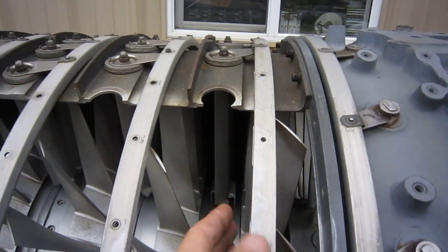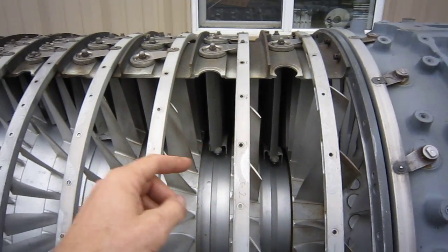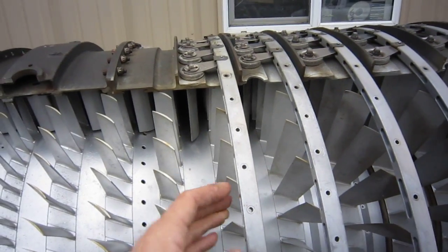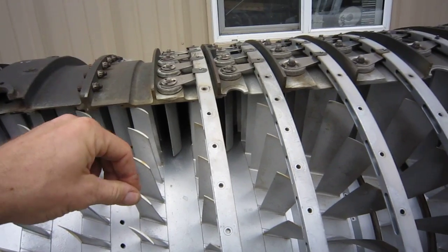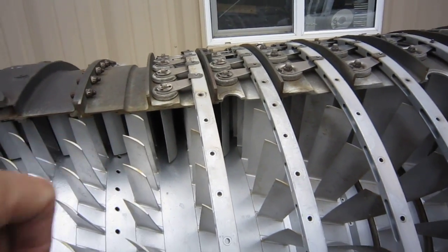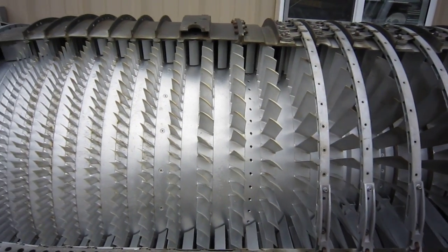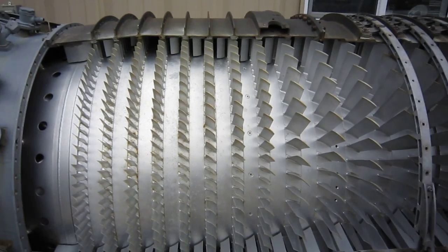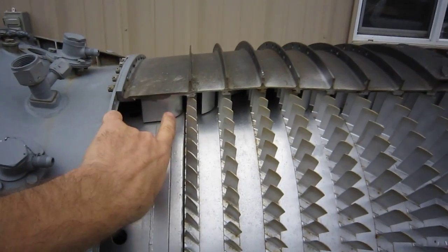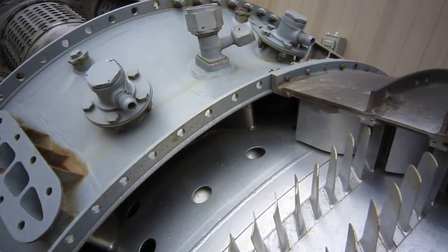That's the actuating ring for the first stage of the variable stator vanes. Second stage of the compressor, second stage stators, three and down the line — four, five, six — and stage seven stators are not variable. This is how the air heads through there, each stage compressing by about a 1.1 to one ratio.